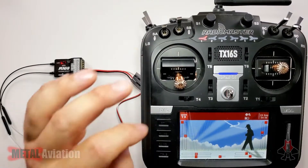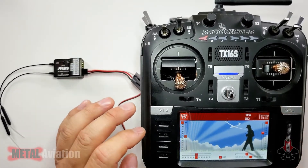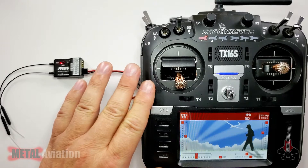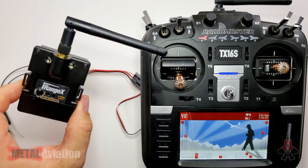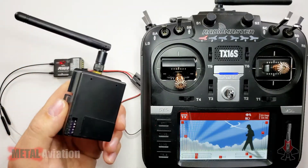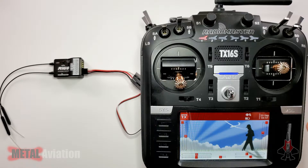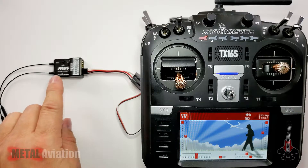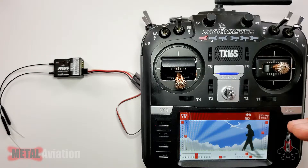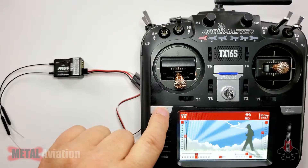One thing I forgot to mention: make sure you have a model selected on the TX16S that uses the external bay. If you have a model selected that uses the internal radio, it won't power the back bay. On this transmitter, the UMX Turbo Timber model uses the external bay because I have a Spektrum radio housed in the external bay module. That's the model I have selected, which is why I'm getting power. If you're not getting power, it's probably because your selected model isn't using the external bay — just create a temporary one that enables the JR bay.